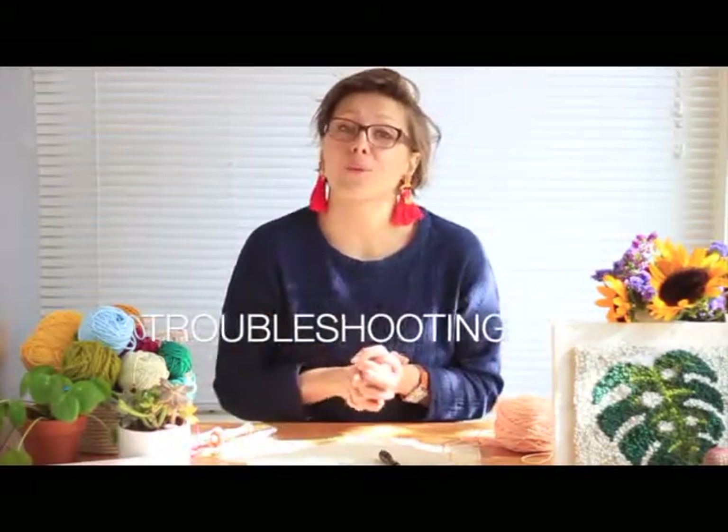Troubleshooting tips! I'm here to help you with any questions you might have. I'm hoping this section will cover all of them, but if it doesn't, feel free to reach out to me on social media, email, website, whichever forum, and I will get back to you for sure.